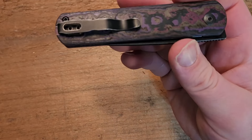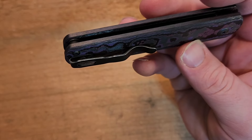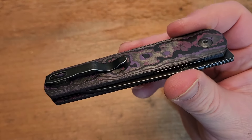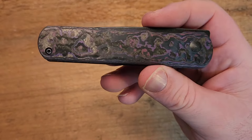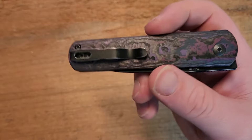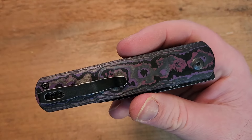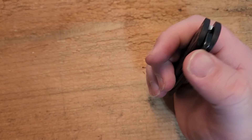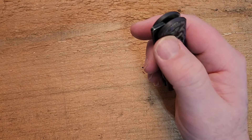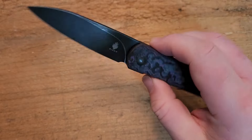Over here we have a deep carry clip — you can see the screws are flush into the recess in the fat carbon scales. It is not reversible, so you can't move it to the other side. The stop pin is an internal, sort of hidden stop pin, which again makes sense for the design. I'm moving the knife a bit so you can get the full effect of that really attractive purple fat carbon.